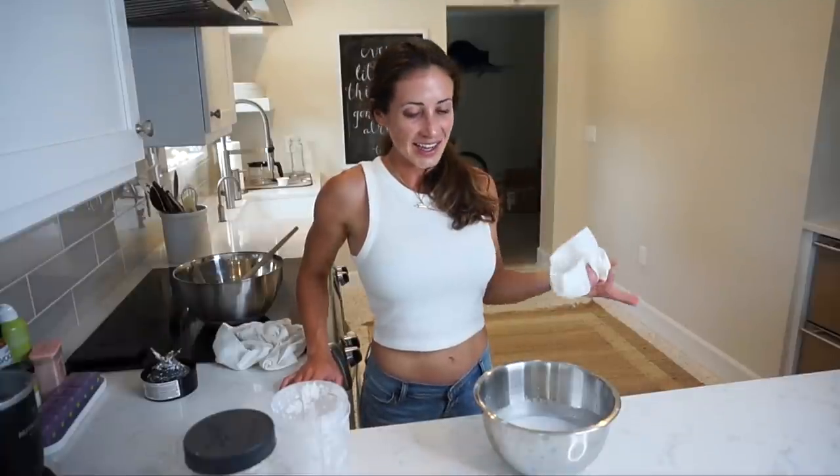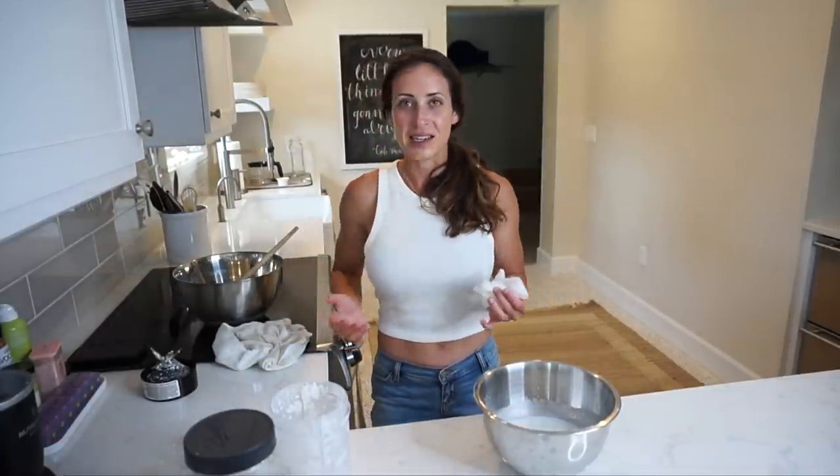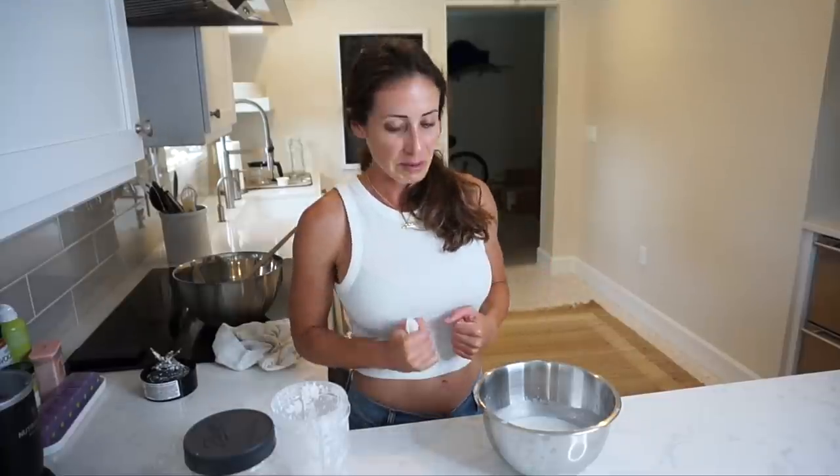Alright, that's it guys — that is the coconut milk recipe. It's super easy, fast, healthy, and delicious. You can use it for so many different things, which I will be showing in a future video. I'm going to be doing a delicious coconut milk recipe with fish — I'm so excited just thinking about it. If you liked this video, go ahead and hit the like button — it really supports my channel. Hit the subscribe button if you haven't already, and the bell notification if you want to be notified of new videos. Thank you guys so much for watching and for all your support. I love you guys so much and I look forward to seeing you in my next video.